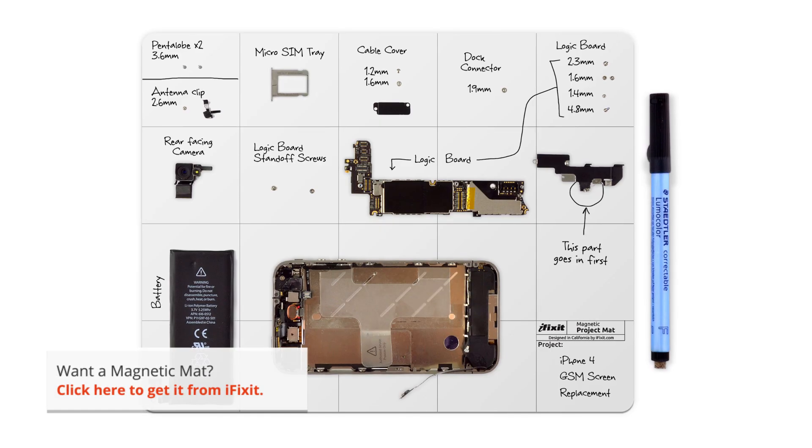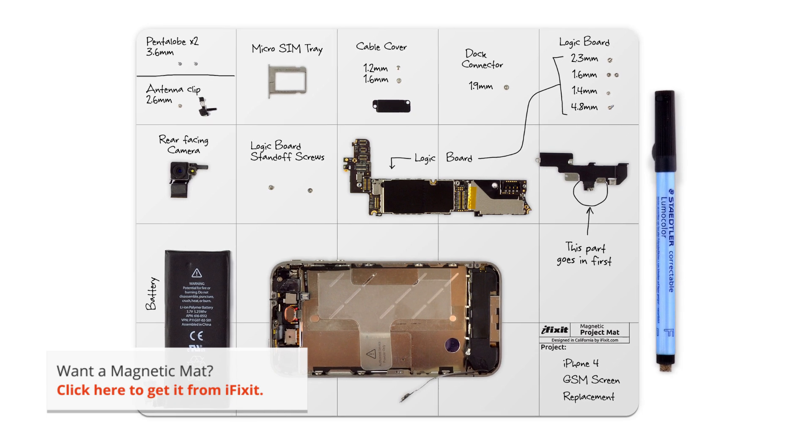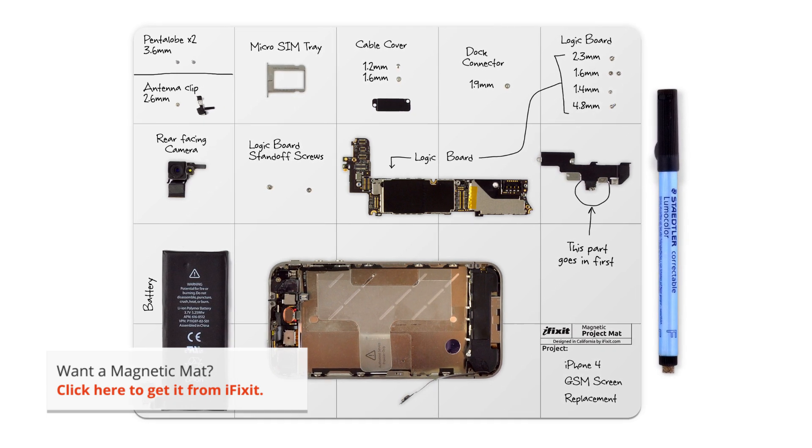I have all the tools I need, and I also have my magnetic mat. It's not listed as one of the required tools, but I never do a repair without it. It helps me stay organized and keeps me from losing any important parts.